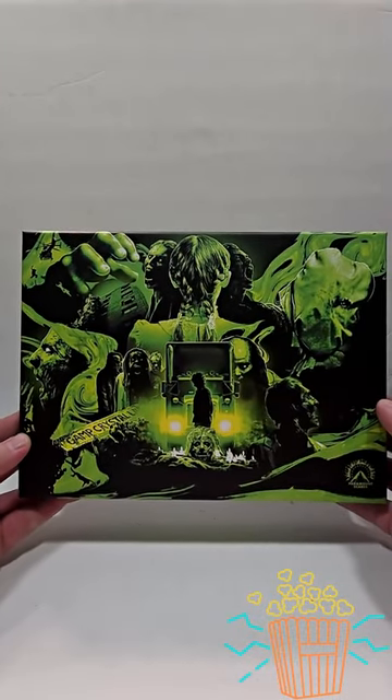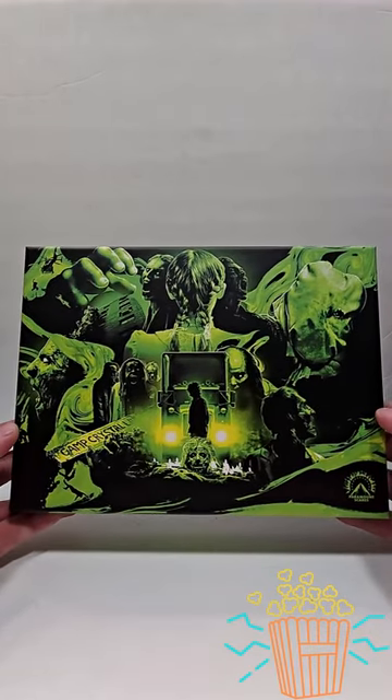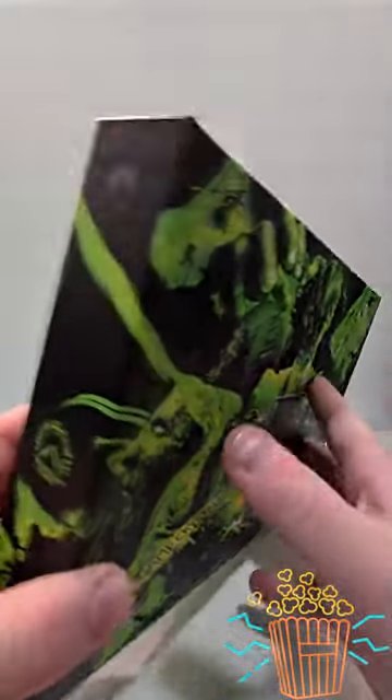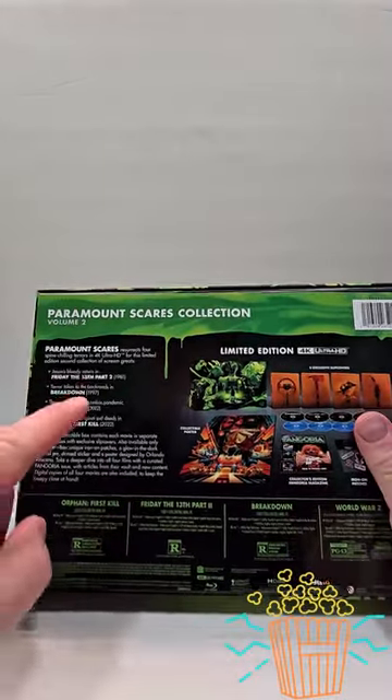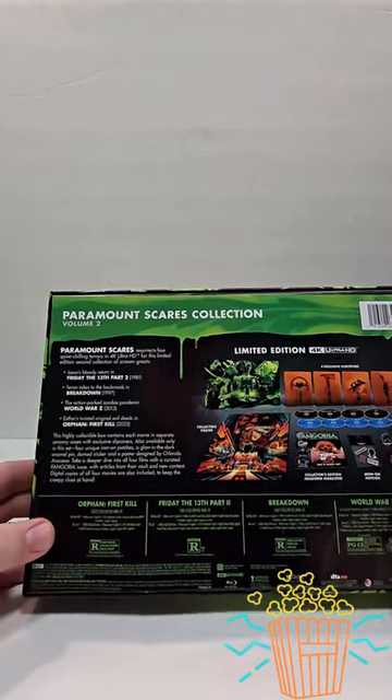Hello movie lovers! Bob from Bob's Movie Review here, and today I'm bringing you my unboxing of Paramount Screams Volume 2. This includes four 4Ks, and I think a couple of them are exclusive to 4K on this one — Friday the 13th Part 2 and Orphan First Kill.